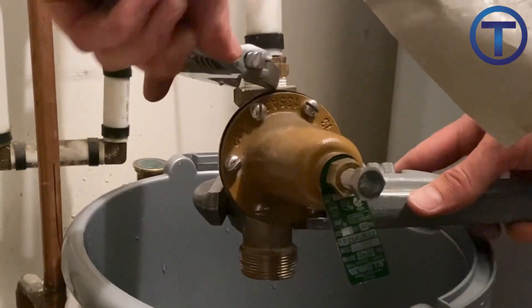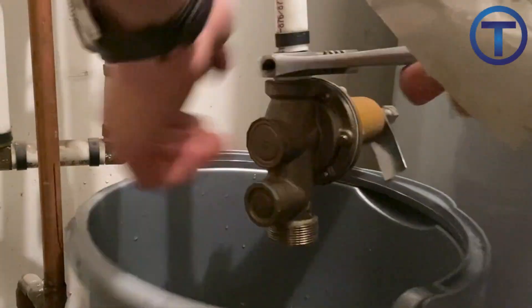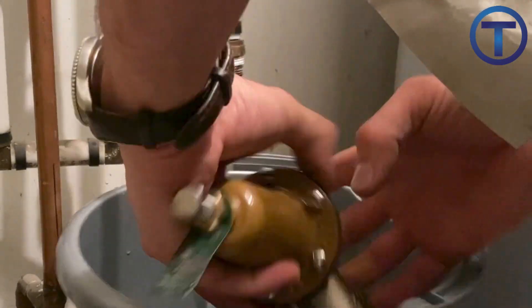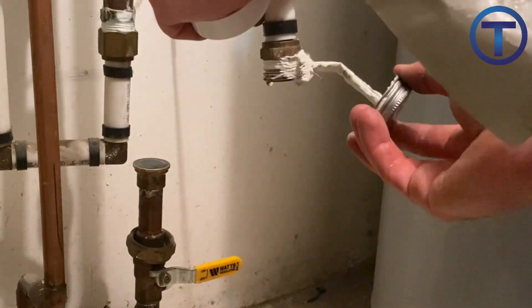Then you can remove the pressure reducing valve from the existing pipe by unthreading it. You want to be careful not to damage the pipe as you do this. Some pressure reducing valves have two unions, one on top and one on bottom, which makes it easier for replacement and you wouldn't have to do this step in that case.